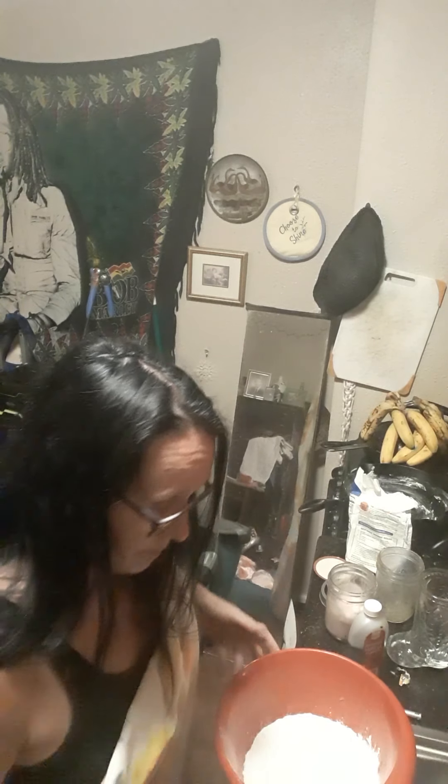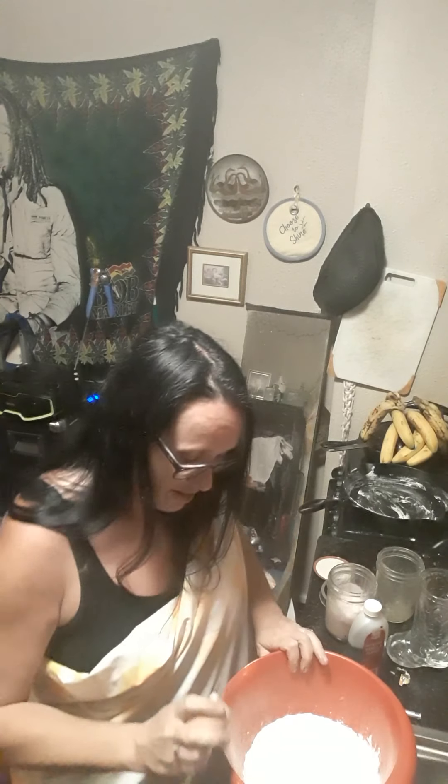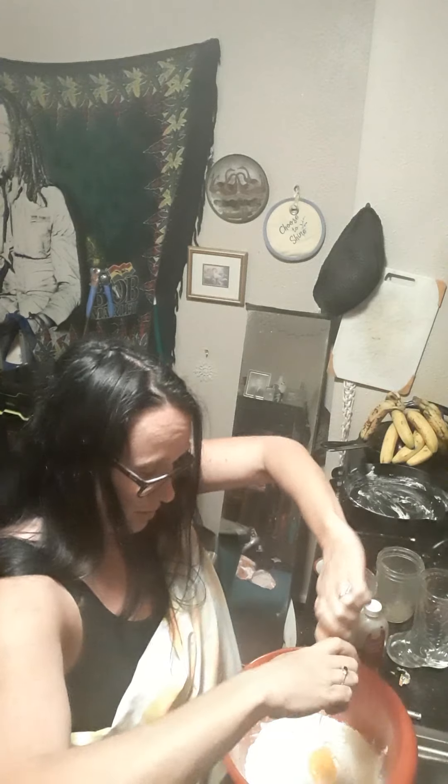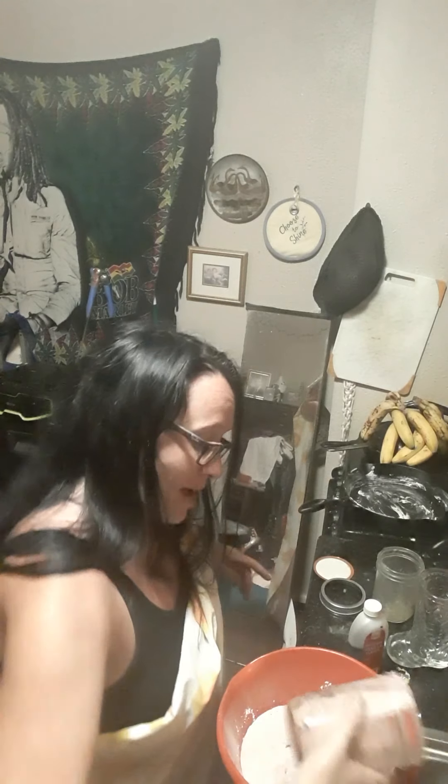Put the flour in here — flour everything. What happened to the egg? I got an egg in here, I'm gonna use two eggs but I only got one. Cherry ice cream is in here — cherry ice cream, half a cup.